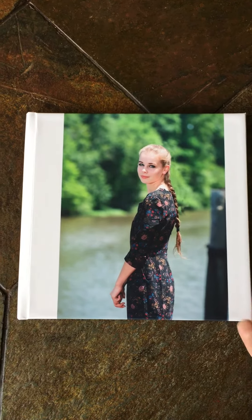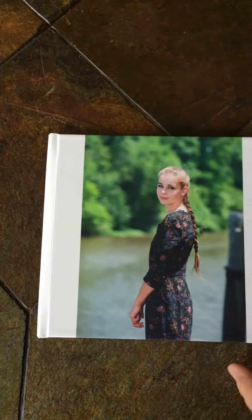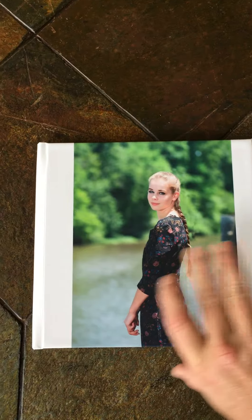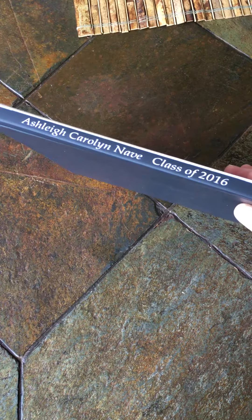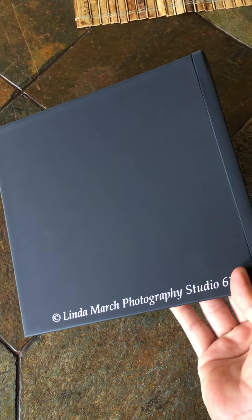This is the front of the album. As you can see, the album is nice and thick. It really holds up good for lots of family members and friends looking at it. You'll have your name and your graduation class put on the spine of it, and then on the back is our logo. It's a hardcover album.